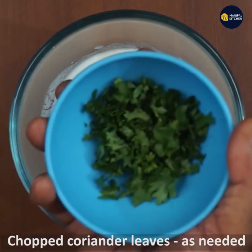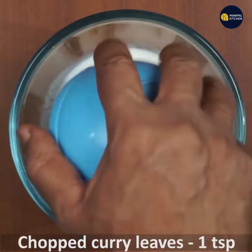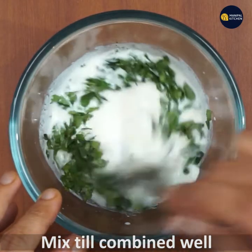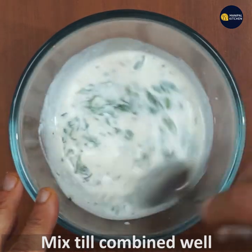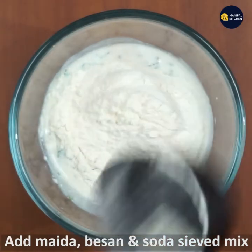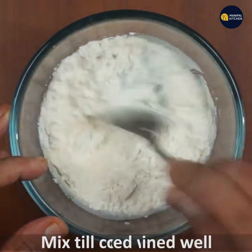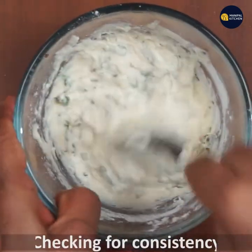Let's chop the curry leaves — add 1 teaspoon of curry leaves. Now let's mix the soda, wheat, and maida together, then check the consistency of the batter.